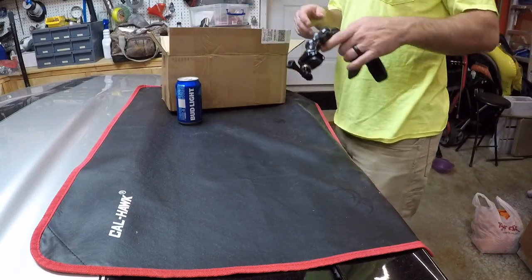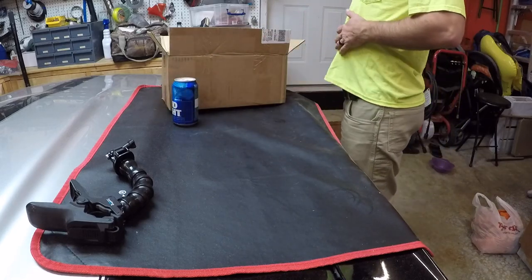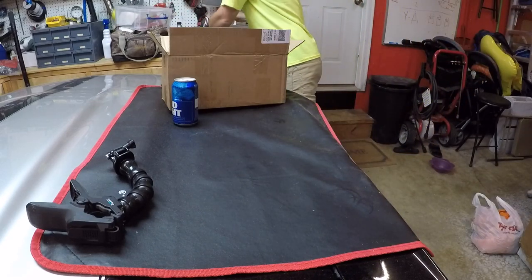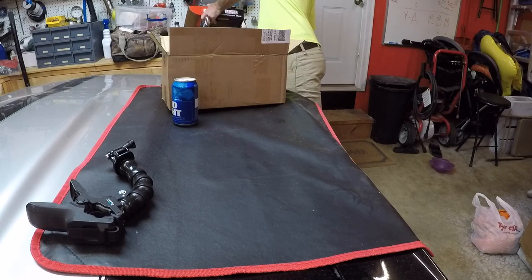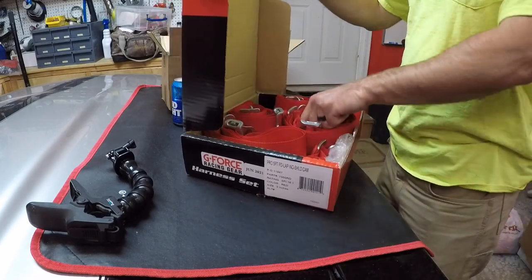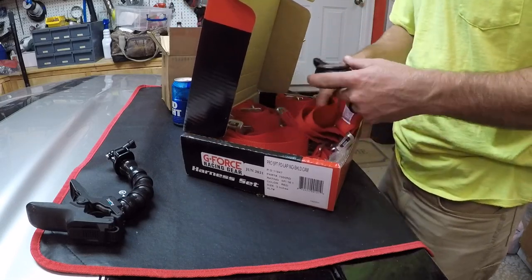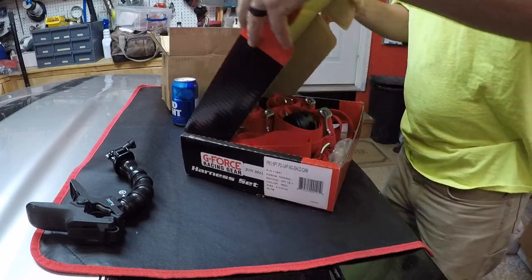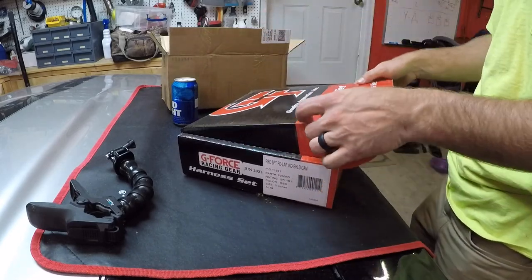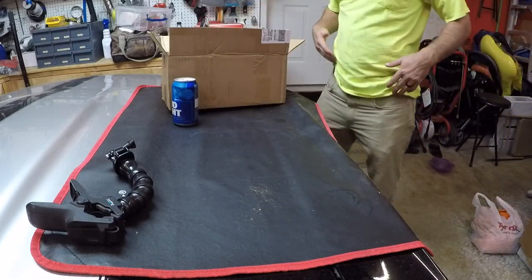A little update on the Chevelle build: until I get the cage in, I can't run a harness. The harness I got is right here — I bought a G-Force racing harness — but the car's not set up for that yet. I've been wanting to get down the track and get some baseline times before I start doing more motor and trans work.